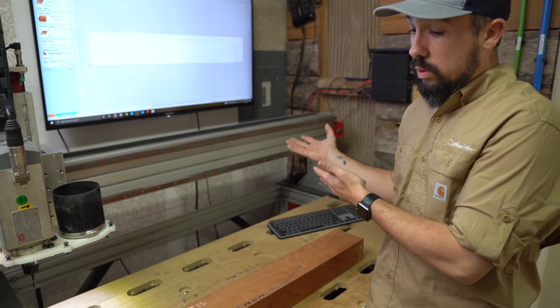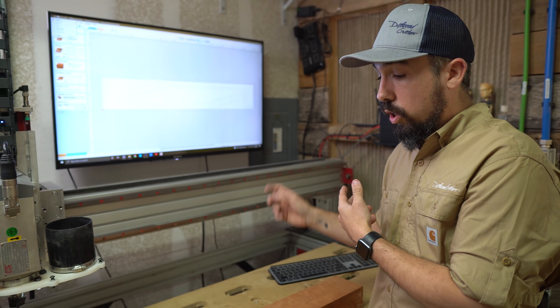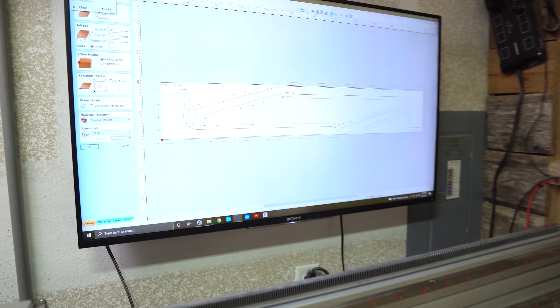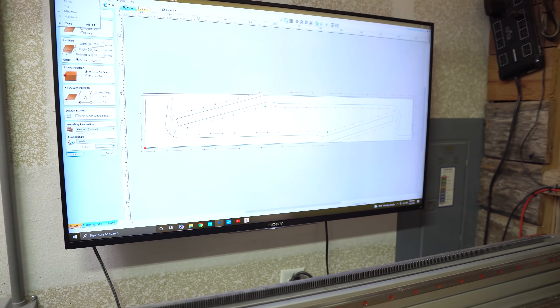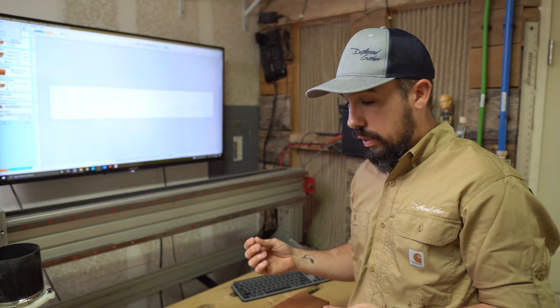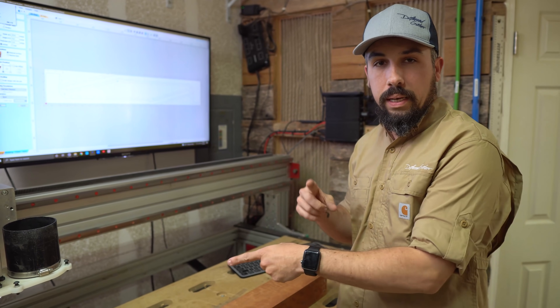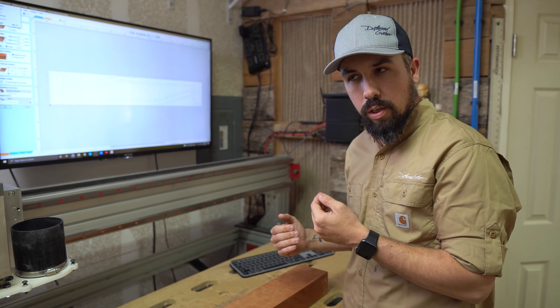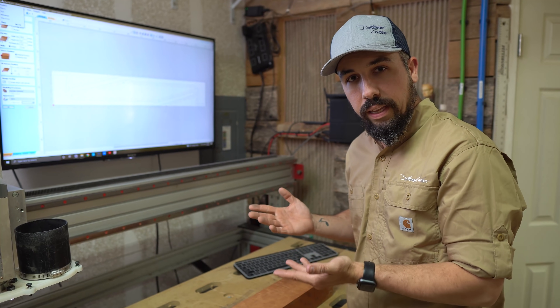What we're going to do instead of using the bandsaw is use a digital template in the computer, then run it and get two neck blanks — at least from the side profile — cut out with almost no waste and very accurately. So we're going to put the bit in here, let it run, and then when I'm done with that we'll have a little bit of a conversation about the pros and cons of doing that.